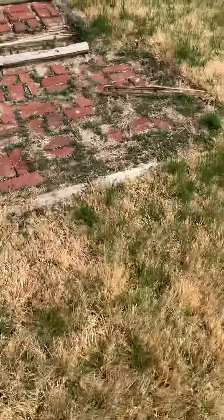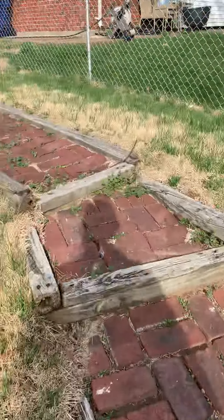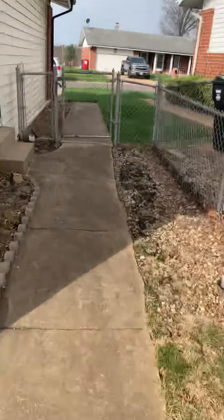Just going to show that and make sure it's wide enough — I'm sure it is. Okay, we have the fence here. I'll measure this and come around the front side.